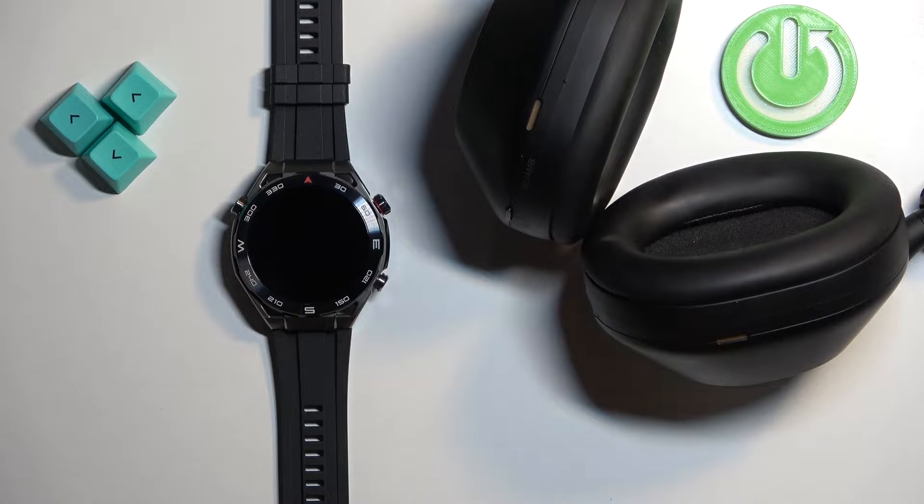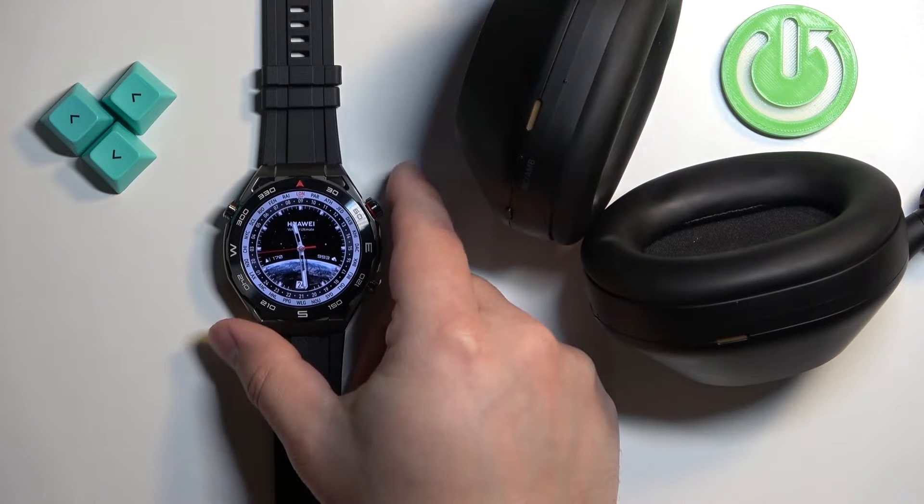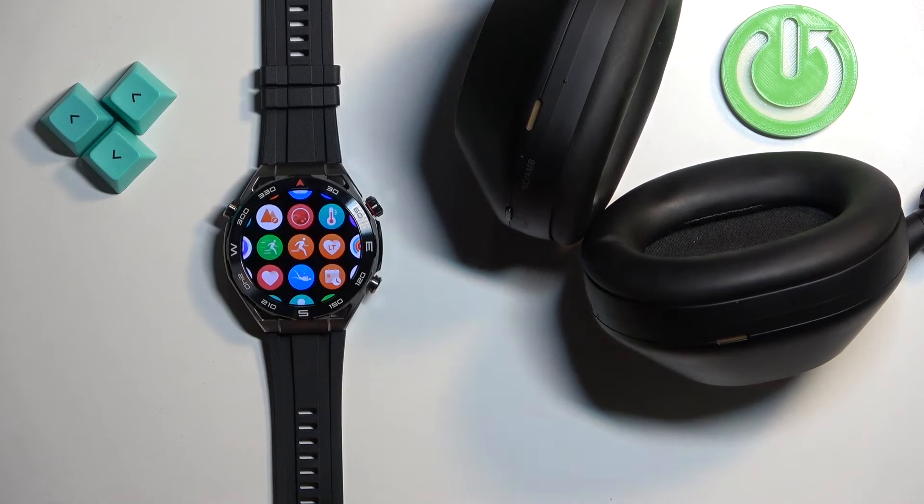First we need to wake up the screen on our watch and you can do it by pressing the crown button right here. After you wake up the screen you can press the crown button again to open the menu.